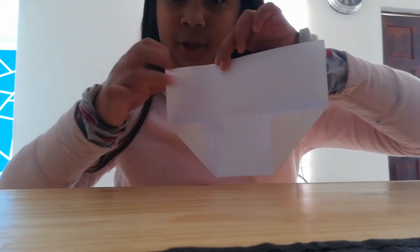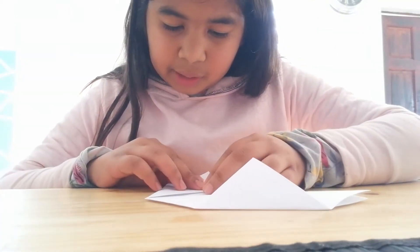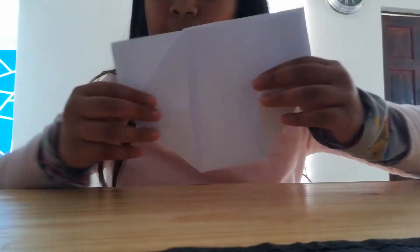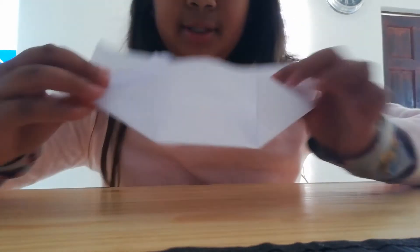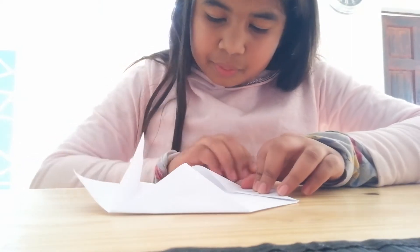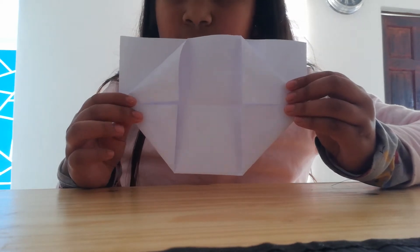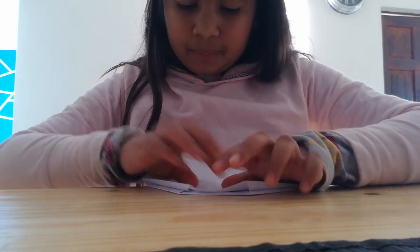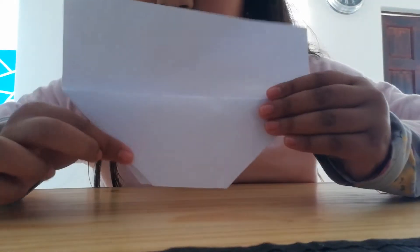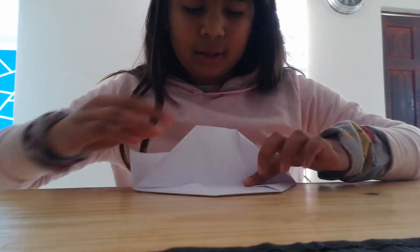Fold it like that, then do the same on this side — fold it like this. Take the corner and do the same on the other side. Then flip it around like that, and flip it again like this. Now it's like a little pouch.